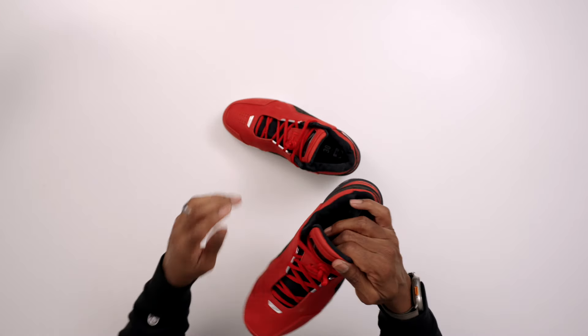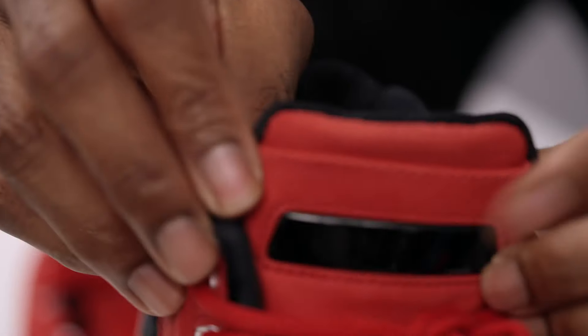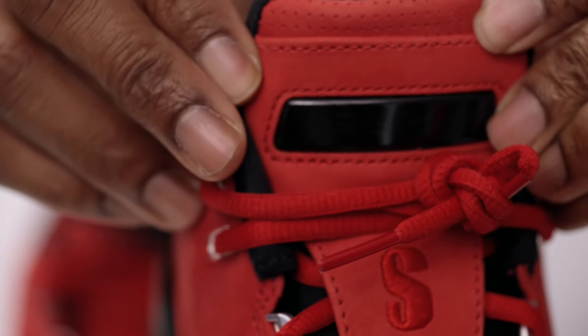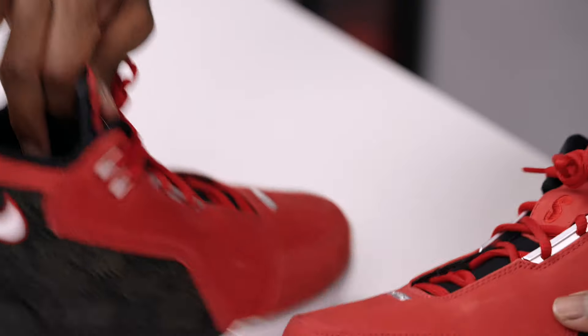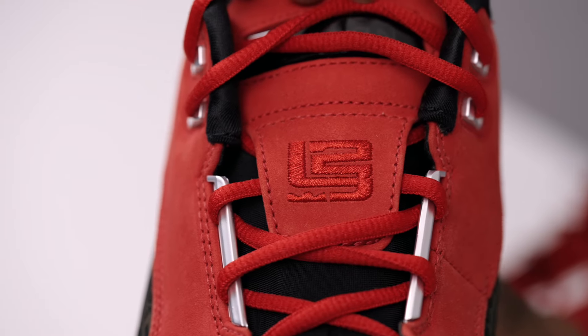Inside the tongue tag, kind of like the Hummer lights, it says LeBron — you have that on both of them. And then on the tongue, you have the Slam logo. And on this one, you have the L23 logo there as well.